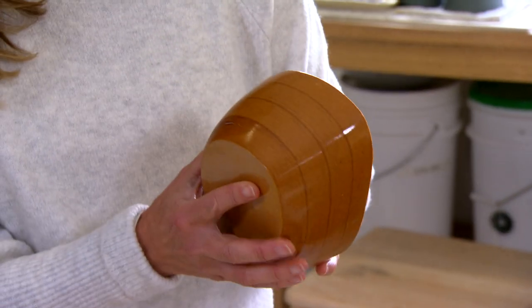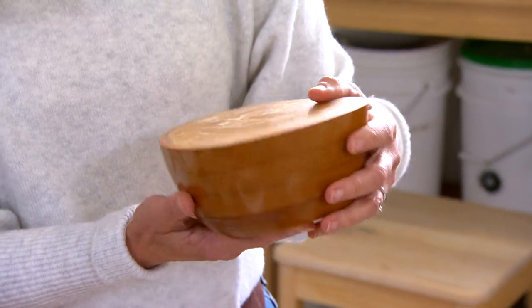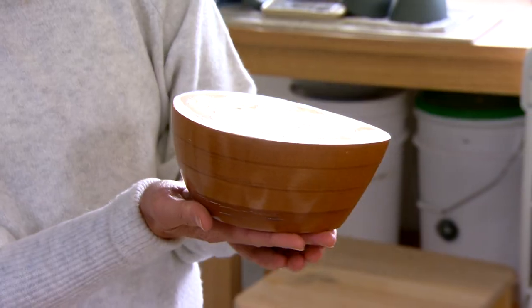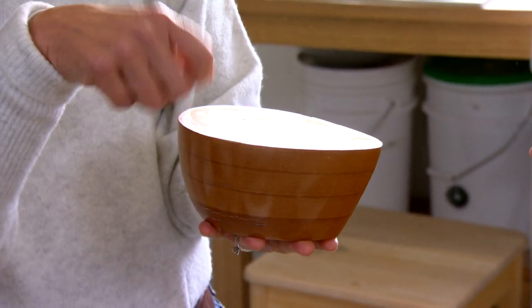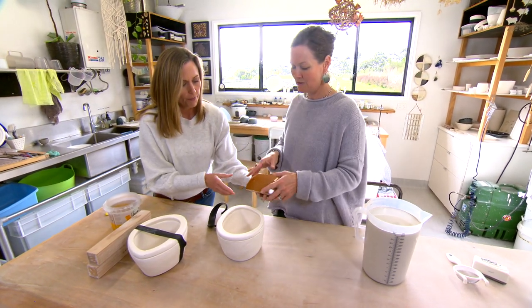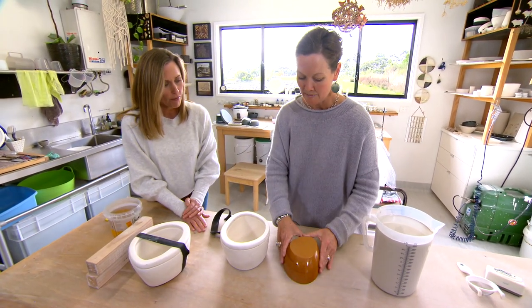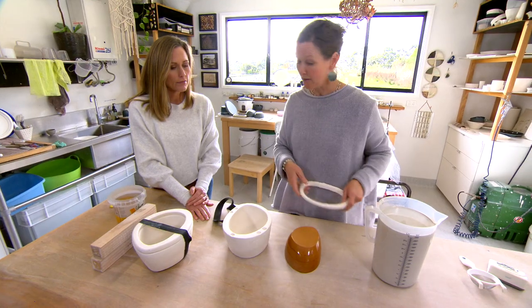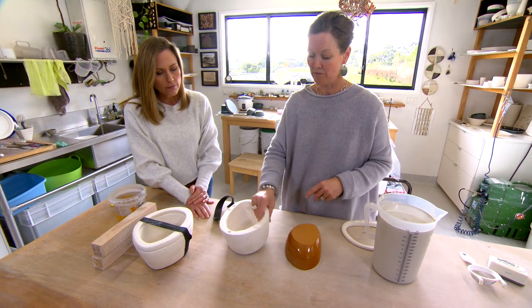With mould making, you need to switch your head around a bit because everything is upside down — it's hard to visualise. So that's the bowl as it is; this will be carved out and the spoon goes in here. We have our model and we need to build a wall called a cottle, which is going to contain our liquid plaster, and then we pour our liquid plaster over the top of this.